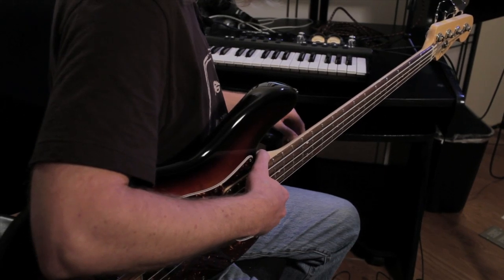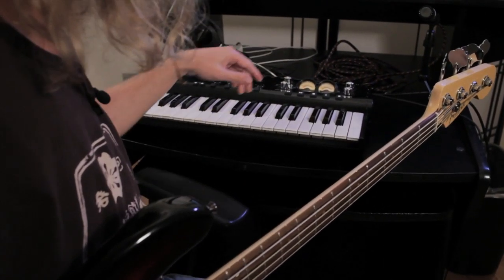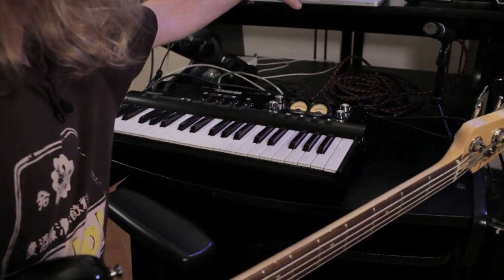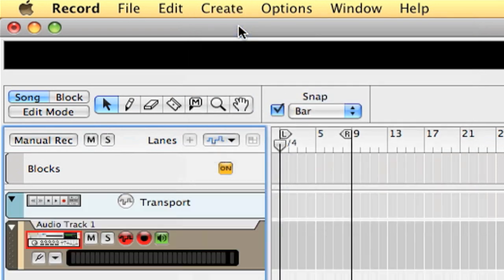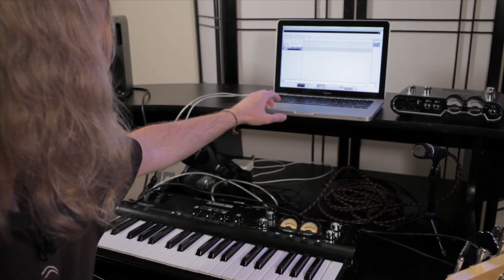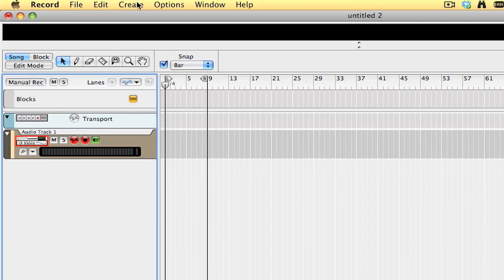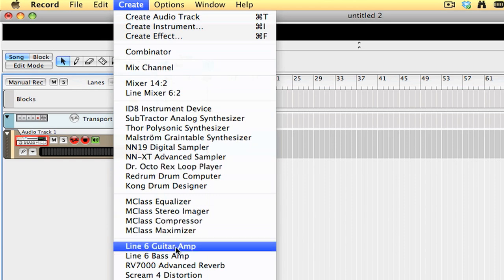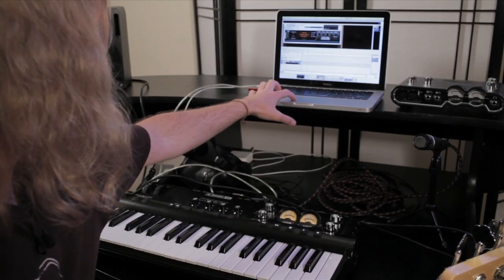I've got the bass already plugged in directly to the audio interface and I'm going to create an audio track. I want to process this audio track so that it sounds like I'm playing through a bass amp, so I'm going to create a Line 6 bass amp — and here it is.